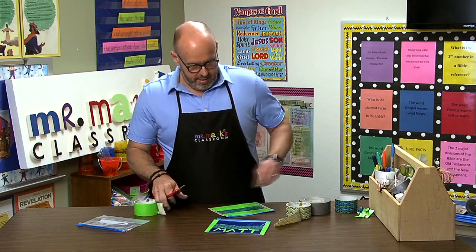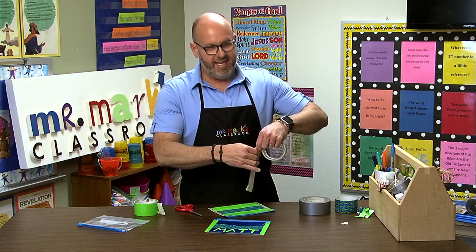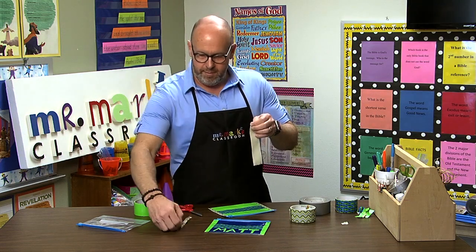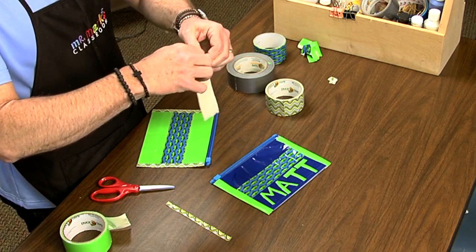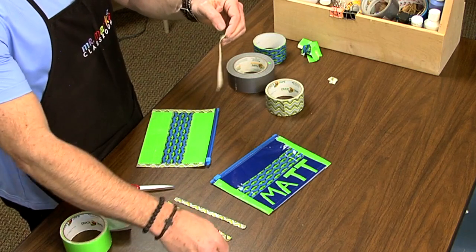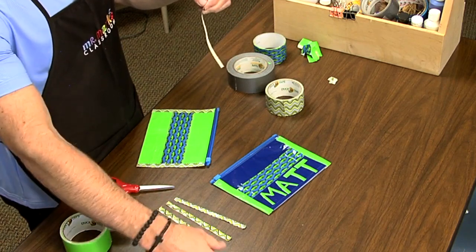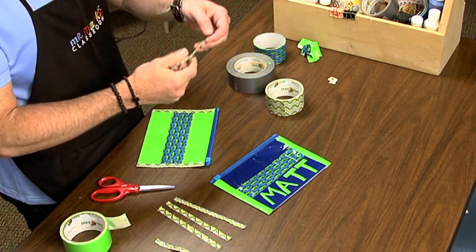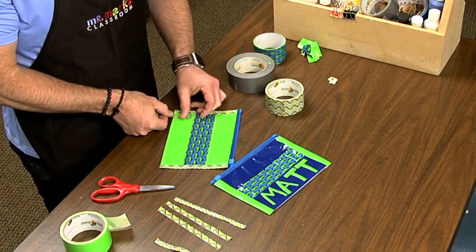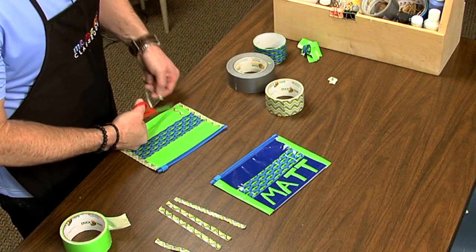I'm going to take a piece of tape and tear it several times to get all the lengths I want. Here's one, tear it again — two, three. I'm trying to keep them about the same width. Tearing it is much better than trying to cut it when it's sticking. Now I can add the name to it — it's much easier. For the letters I'll just trim them as I go.